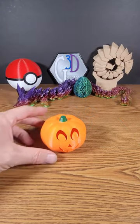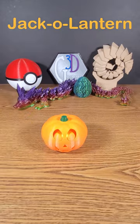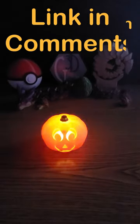This is designed specifically for a little tea light to go inside. The link to the design and the instructions is in the comments.